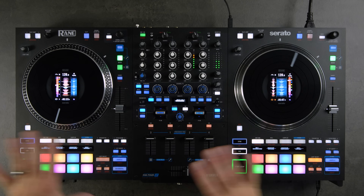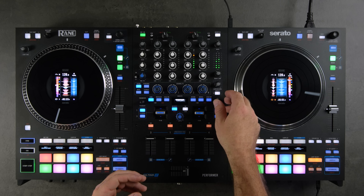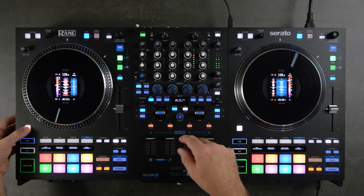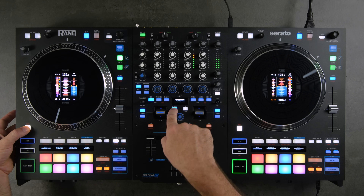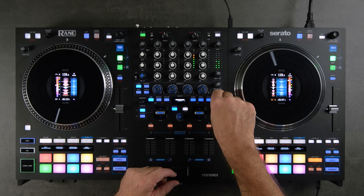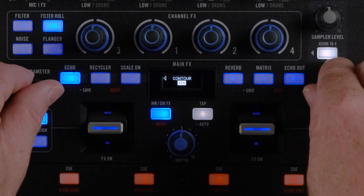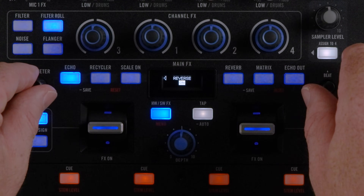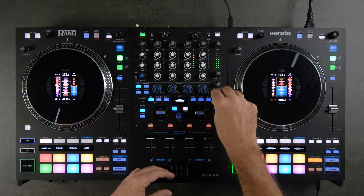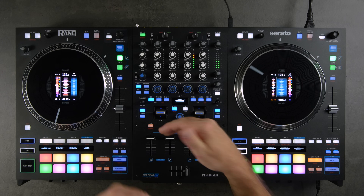You can also dial in your up faders — these precision fill faders are adjustable in the menu. Go to Shift + hardware/software effects button, navigate to Channel Faders, and you can set the contour from 0 to 100. You can also set the reverse to make the cutting happen at the top. I like it straight out of the box: contour 50 and a normal, non-reversed cut-in point.